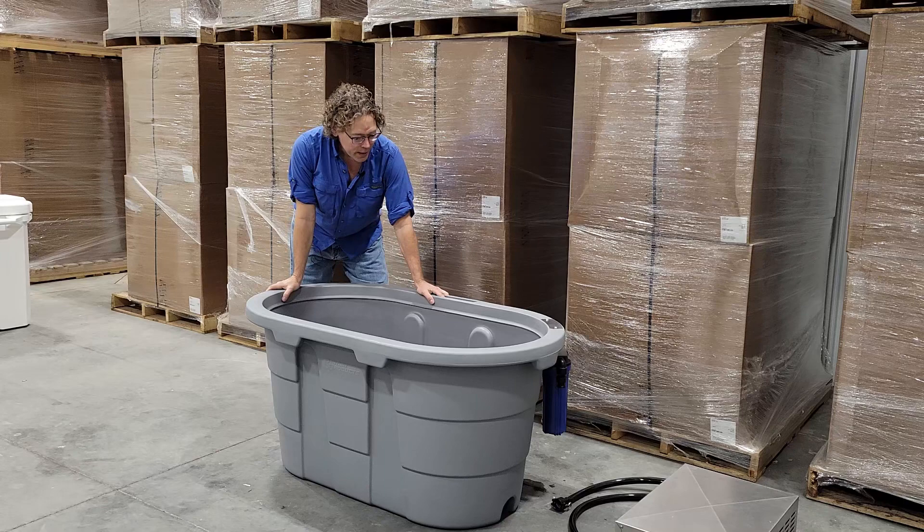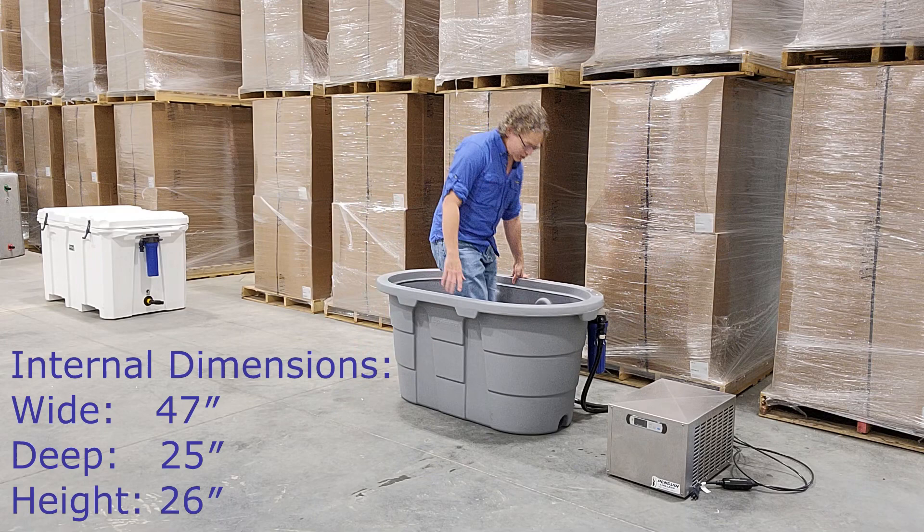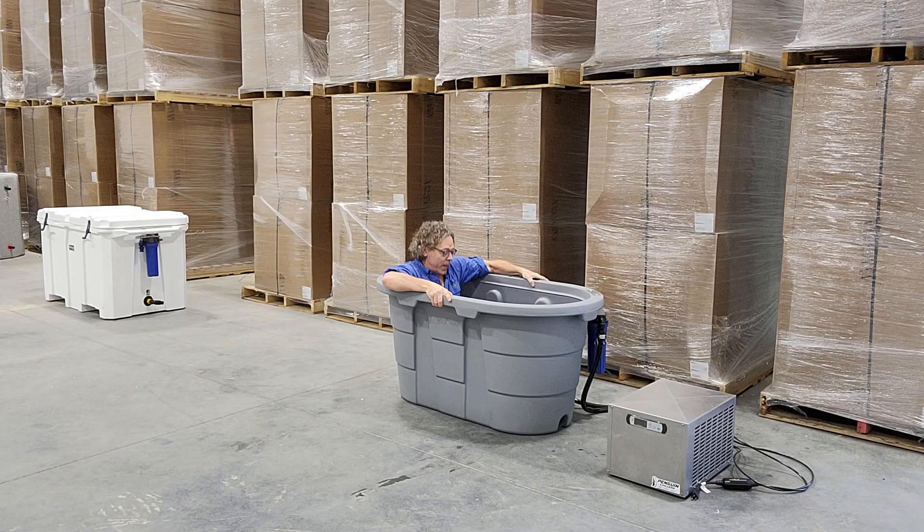This is a 100-gallon capacity tub. When you're using it, you'll probably fill it to about 80 gallons. It's got a lot of room — it's a really big, very sturdy tub. It's designed out of HDPE, which is a very sturdy plastic. It's impervious to ozone and you can put chlorine in it — whatever sanitation method you want to use, this tub is going to hold up. There's a lot of room: you can get your shoulders under the water, do head dunks, and get in backwards or forwards however you want.